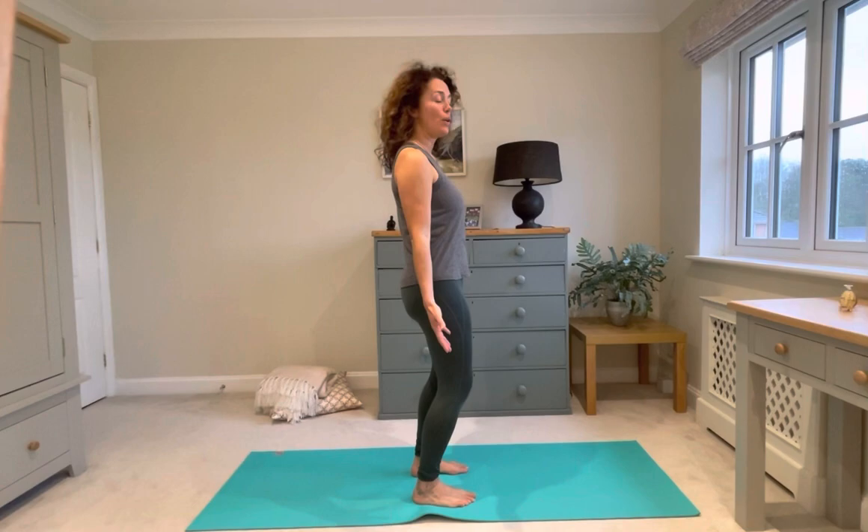Hey, this is a five minute standing flow that you can literally do with shoes on, at the park, in your jeans. You don't need to touch the floor and it's just a really great way to get the blood moving, connecting with your heart and giving a nice big stretch through the back of the body. I really hope you enjoy.